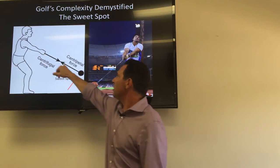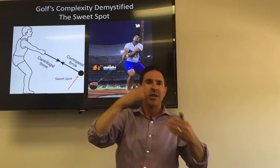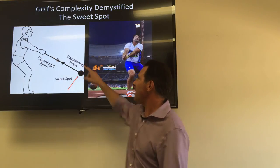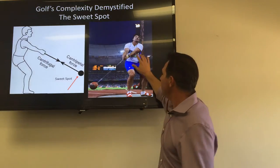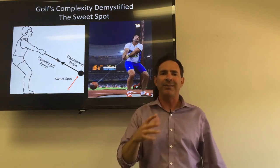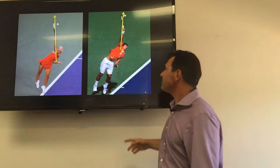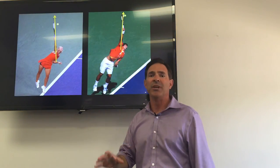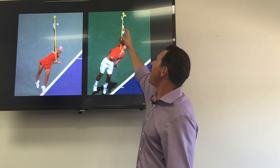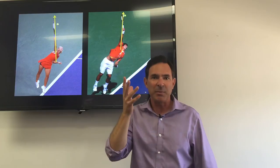We're going to call it the line of power, because these forces oppose each other but they oppose in a straight line. The sweet spot is technically out here — it isn't off to the side. Here's a golfer in action — look at that arm in the line of the sweet spot. Look at tennis: these guys are serving, this is the hardest hit they can possibly make. Look at the extension — the arm and the racket are right in line when the ball is hit. It's a straight line.